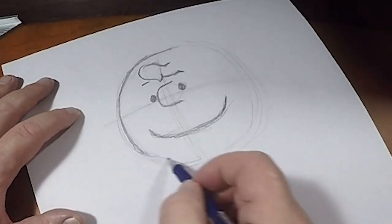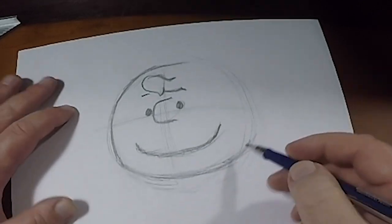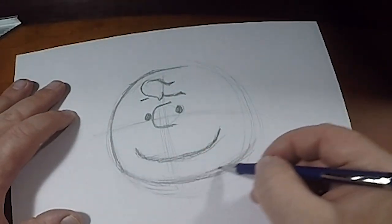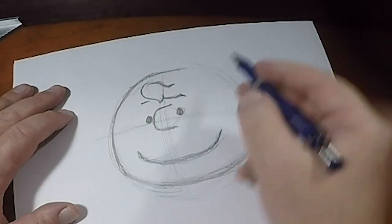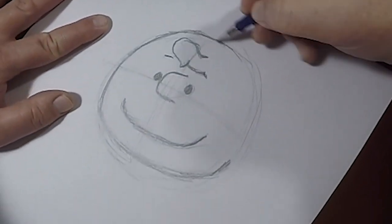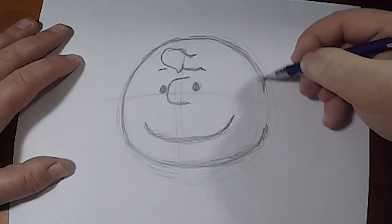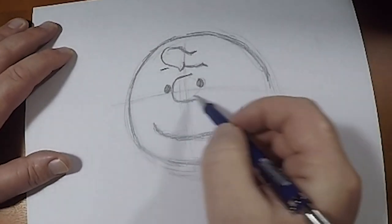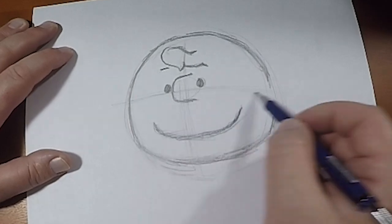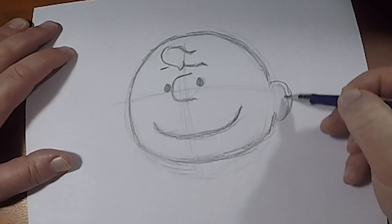Down toward the bottom we kind of flatten out a little bit — we're not going to go flat, but you'll notice that it kind of evens out here just like so. Now we need to put in his ears. This line quality is not exactly what they do, but it's giving me the impression. The ears line up around the bottom of that nose, and you'll find that the ears are just slightly bigger in size than his nose would have been.